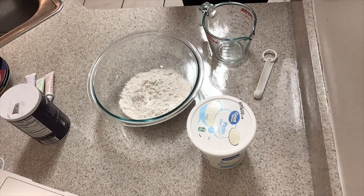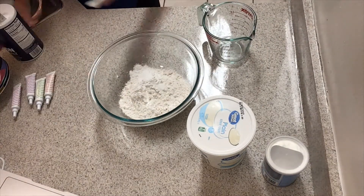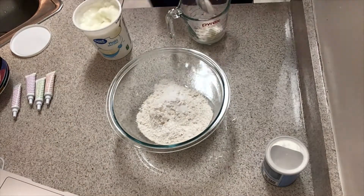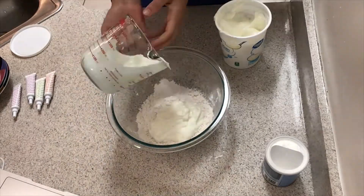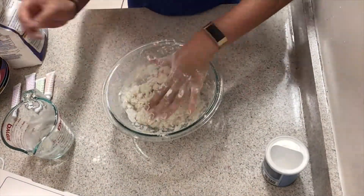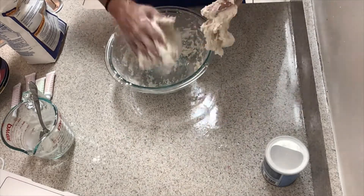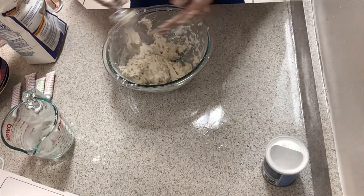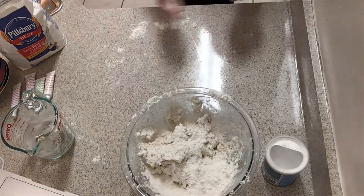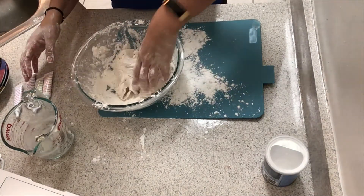First, measure out a cup and a half of flour and add it into your mixing bowl. You'll see me switch out the baking soda for the baking powder. You're going to need a teaspoon and three quarters of baking powder, three quarter teaspoons of salt, and a cup of plain Greek yogurt. Mix it up until it starts to feel like dough. If it's a little too sticky, just add some more flour. Don't forget to add flour to your hands to help keep it from sticking.